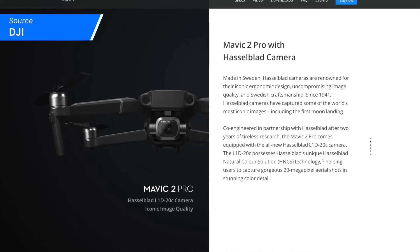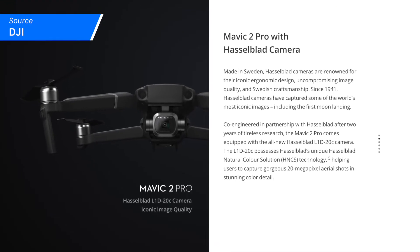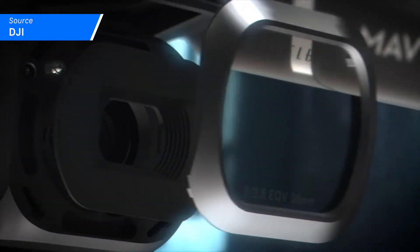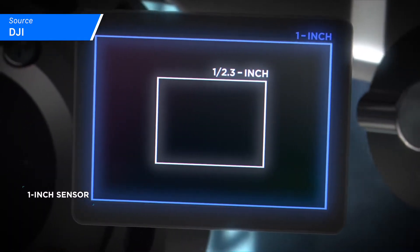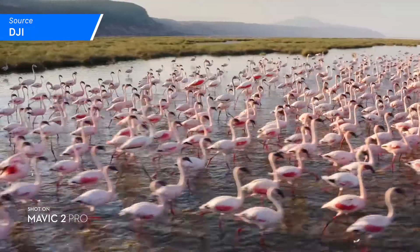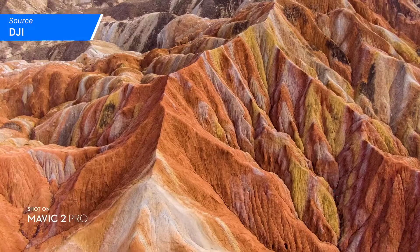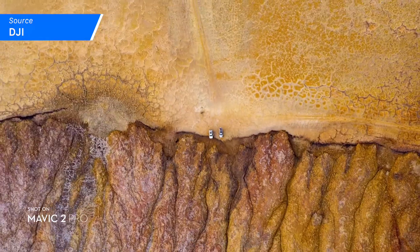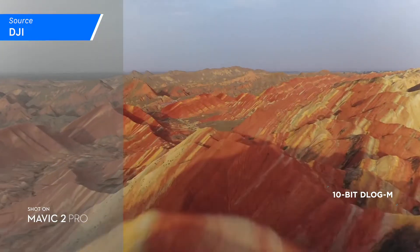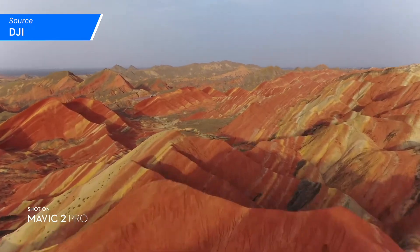Now the Mavic 2 Pro, on the other hand, was designed for people who want the absolute highest quality media that they can get. Utilizing a newly developed Hasselblad camera with a 1-inch Sony sensor and a 28 millimeter prime lens, you're going to be able to get ISO as high as 12,800. Basically, you're going to be able to shoot in near total darkness and still get something usable. Add to that HDR video and photos, 20 megapixel base image resolution, and a 10-bit D-Log M color profile capable of over a billion colors. Yeah, this is a pretty impressive camera.